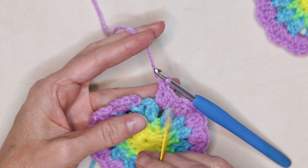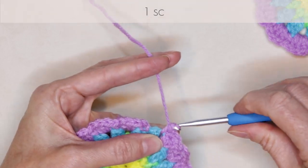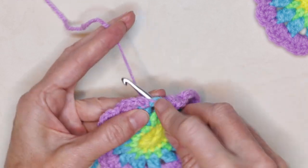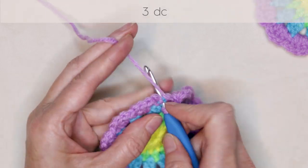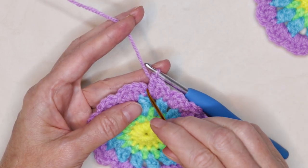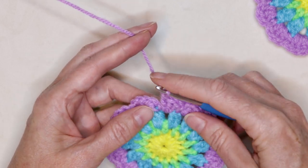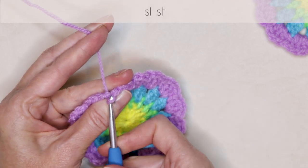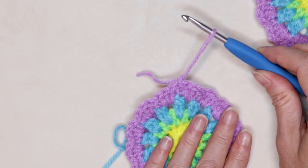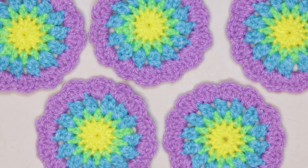Make your last single crochet into the first stitch of the last cluster, then don't forget that last space — three double crochets: one, two, and three. Now slip stitch right in between the legs of our very first stitch to join. Chain one, cut your yarn leaving a long enough tail, pull your hook up and your yarn through, and snug that down to secure. Sew in your tails and you're finished! I hope you enjoyed this tutorial as much as I did. We'll see you in the next one. Stay hooked!